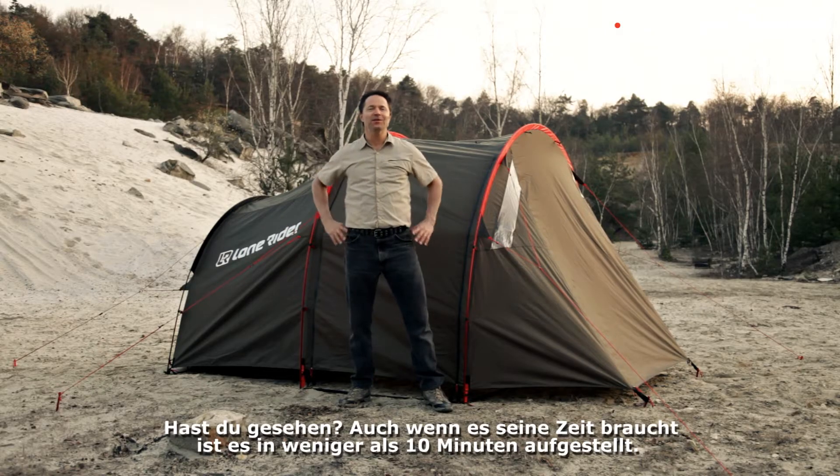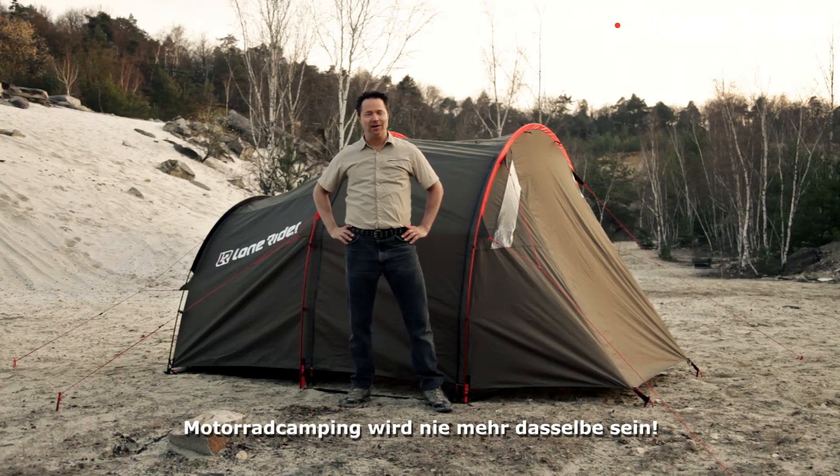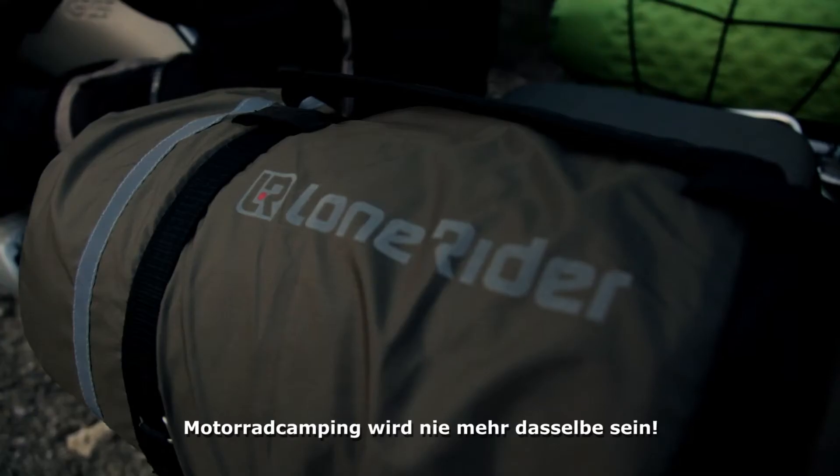See? Even when you take your time, it takes less than ten minutes. Motorcycle camping will never be the same with Moto Tent.